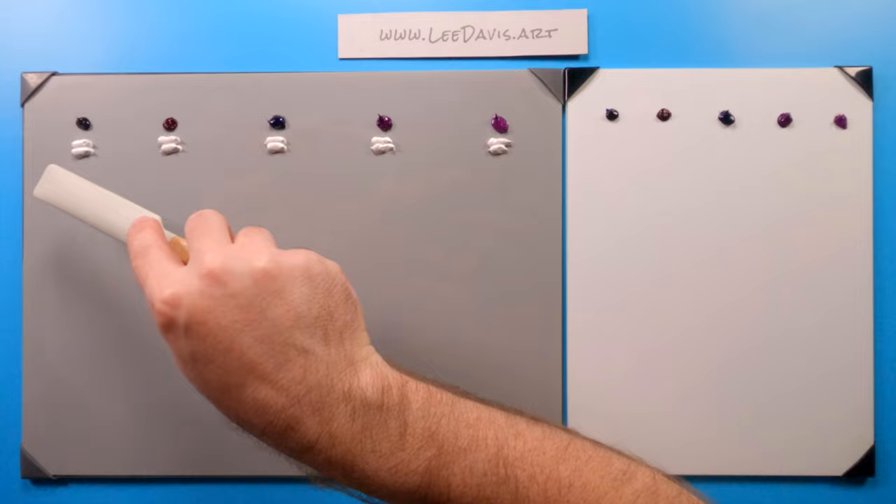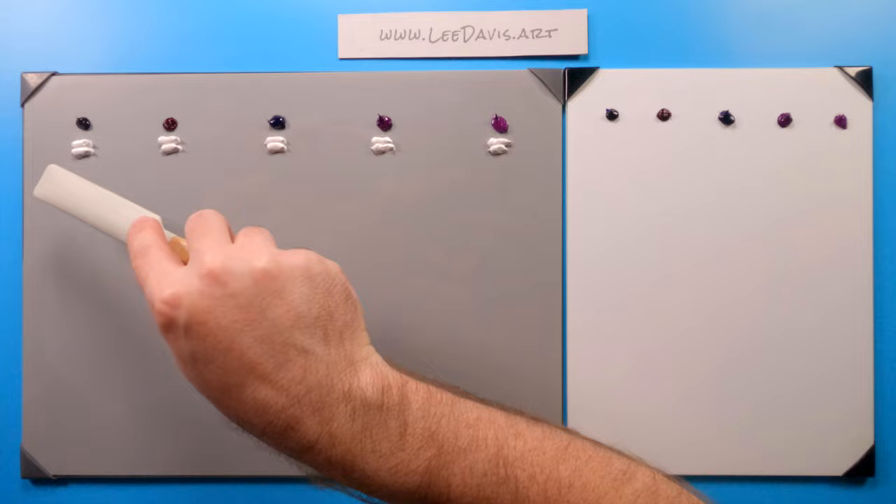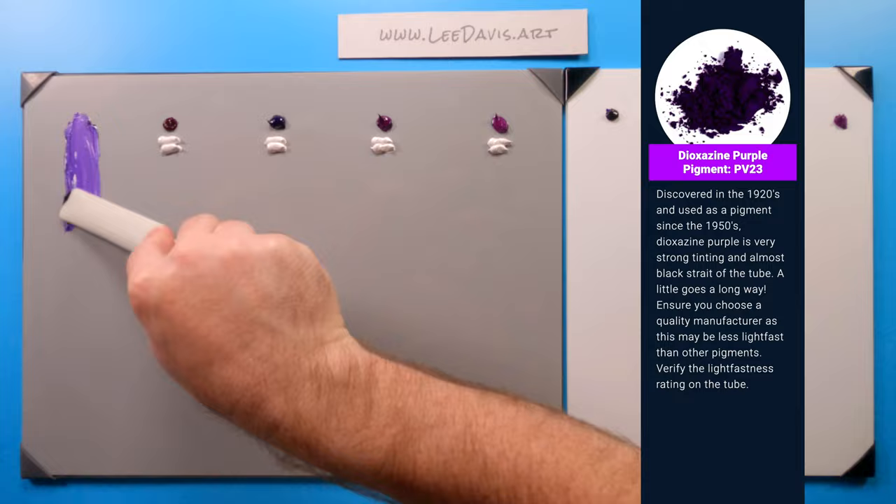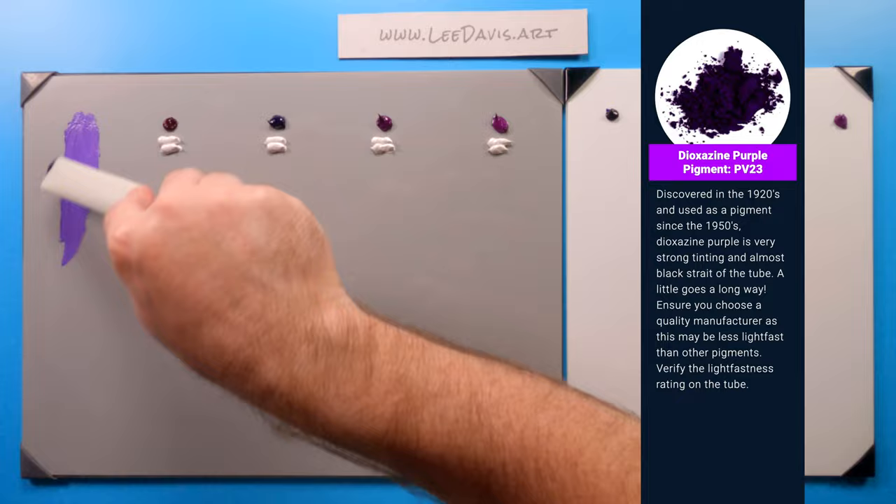Let's start with dioxazine purple. This is the one that most people will be familiar with. This is a very powerful, very potent color. It's almost black straight out of the tube. But as you begin mixing in the titanium white or titanium dioxide, you can see it's a really nice saturated purple, much like our phthalos.